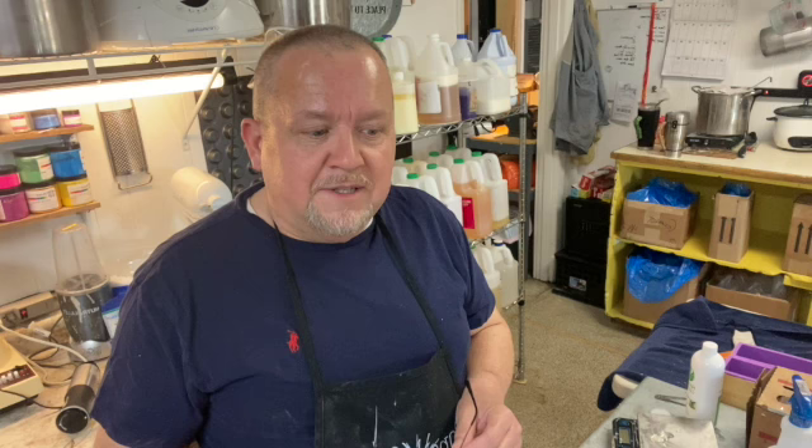Good morning everyone and welcome to another edition of Studio de Sapo. This morning I thought it'd be fun to show you how we make our bath bombs. Our bath bombs are super popular and a lot of fun to make. But before we go through the process of how we make them, for those of you who don't know what a bath bomb is, I thought we'd do a little demo to show you a simulation of a bath bomb in action.